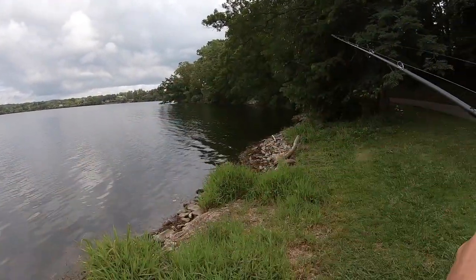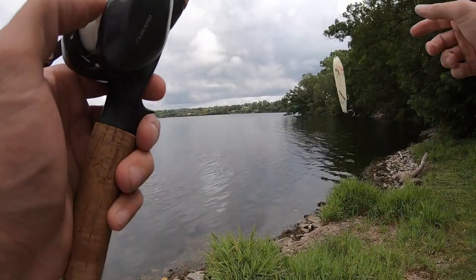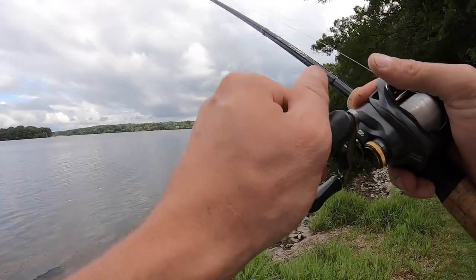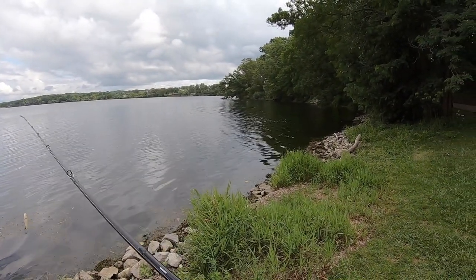It's my favorite topwater bait, especially in late summer and fall. I know a lot of people like it in early fall, but I like it all times in the fall for largemouth and smallmouth.